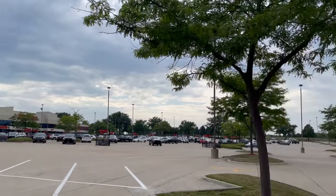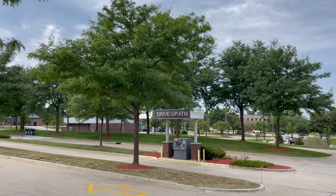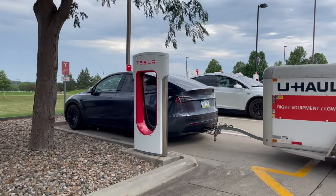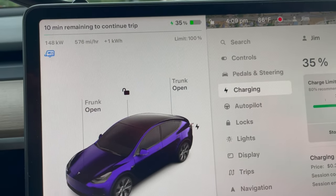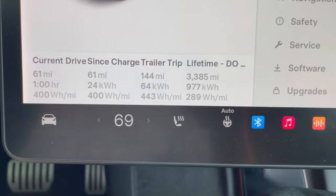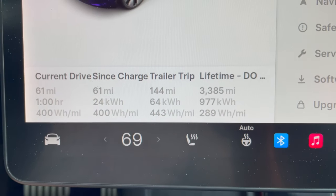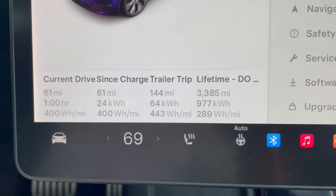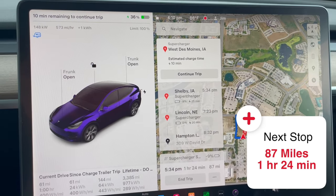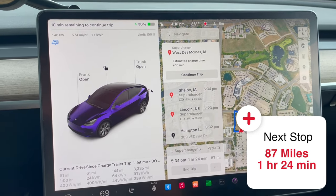Made it to West Des Moines. We got the pull-in spot — a person who was sitting there noticed we had a trailer and left, which was nice of them. The trailer is hanging out quite a bit, but we'll deal with that. We're here charging. The last leg predicted 30% arrival and we actually got here at 34%. We're pulling 148 kilowatts on this V2. That leg was only 61 miles and we averaged 400 watt-hours per mile — 50 under my goal, which is great. It says we'll be here about 10 minutes before heading to Shelby.